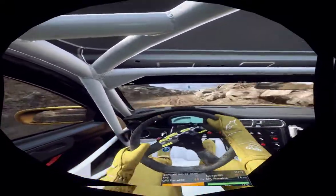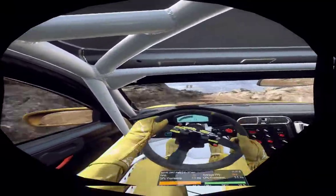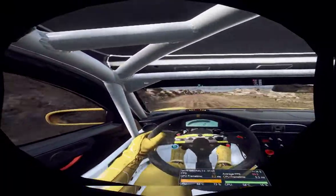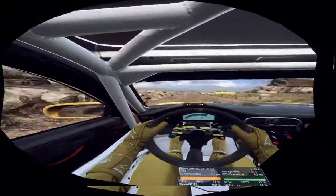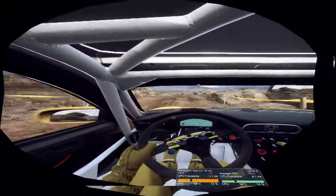30, 6 left, 50 over bumps and jumps, slow 2 right tightens, open 6 long, tightens 4, into 6 left, 50, caution, keep right into 1 left, tightens narrow.